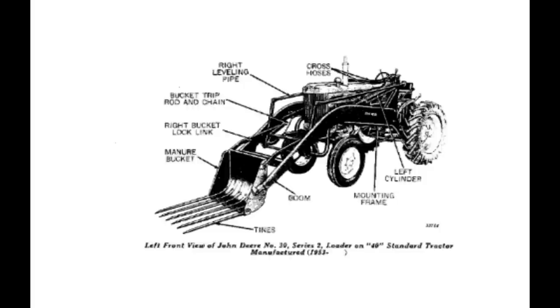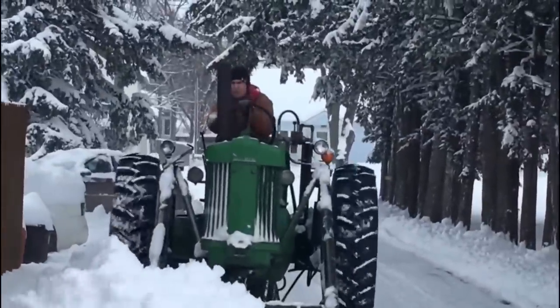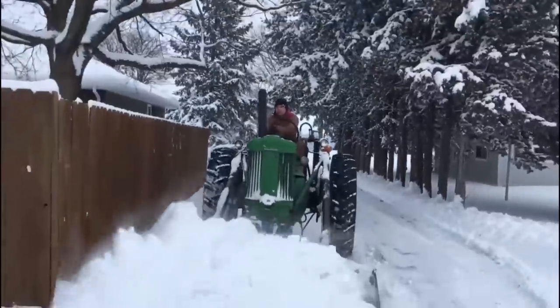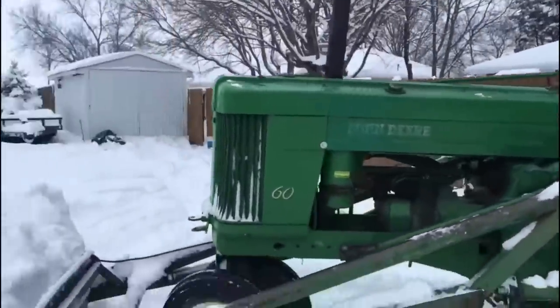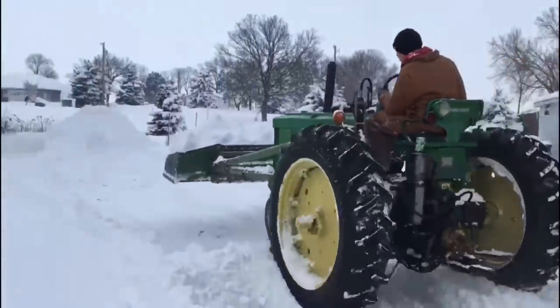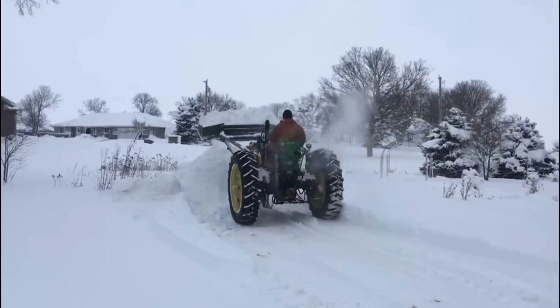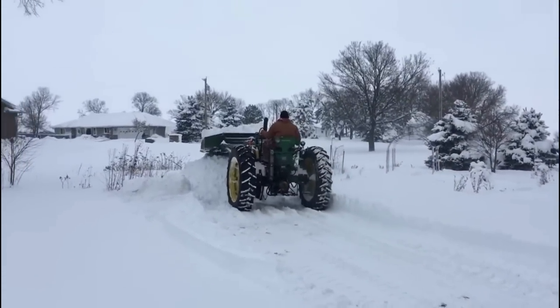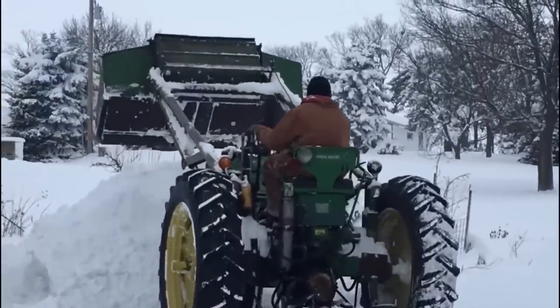It really seems like the Model 30 is where John Deere started going in the right direction. Moving into the 1950s, John Deere would need to release a loader to fit its newly released 50s, 60s, and 70s tractors — and this loader would be the Model 45. It would be completely redesigned from previous models, giving you the size needed for bigger tractors while still using hydraulics. The main focus for farm loaders at that time was still moving manure, and that's where the Model 45 would do a good job.